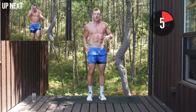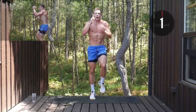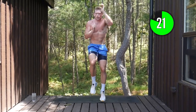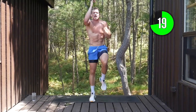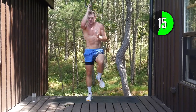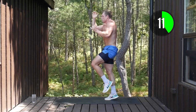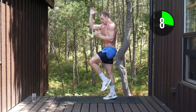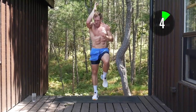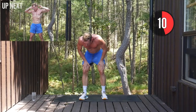High knees and rope climbs now. Stand up tall, big deep breath. Lift those knees up — I'm already dripping with sweat. Reaching, stretching that core, driving those knees up. Come on squaddies, push that tempo. Five seconds to go, all the way.